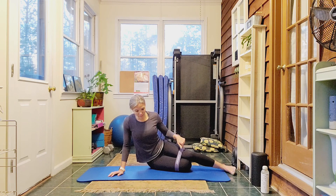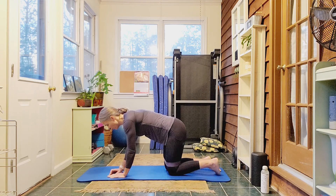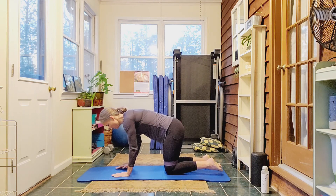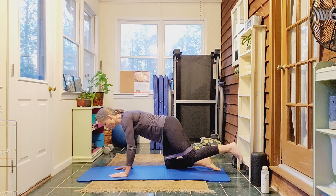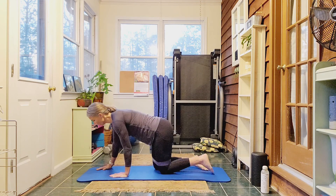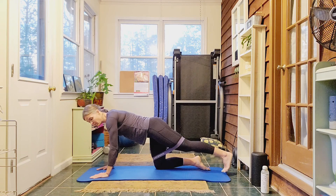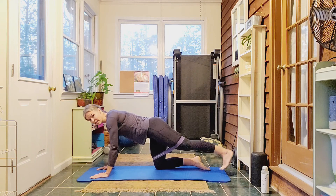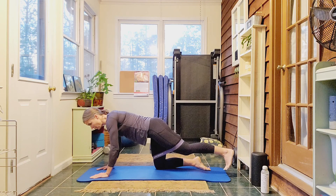Now we're going to stay on this leg. That was my right leg lifting. I'm going to keep working the right leg. I'm going to turn over so I'm on all fours. Wrists under the shoulders, belly tucked, knees under the hips. Get that nice position to start. Stretch out the right leg and we're going to lift and lower. Flex the right foot, lift it up. Feel the squeeze in the booty — core is engaged. The butt's doing the work, not the low back, and lower down.